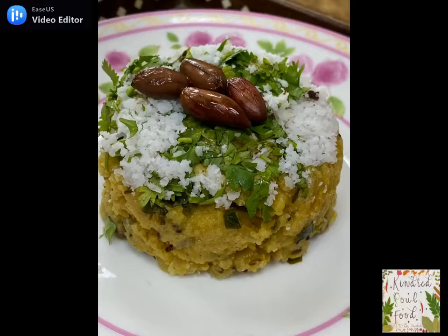The jawar upma is a healthy and delicious snack. Let's include this ancient and traditional grain in our diet. Hope you've liked this recipe. Do like, subscribe and share with your friends. Thank you for watching and good health to all.